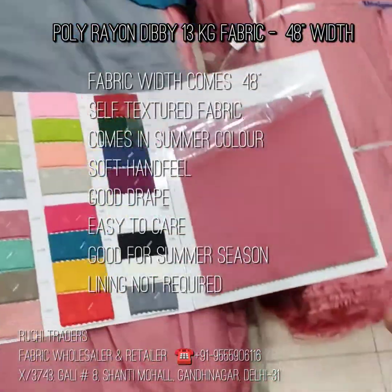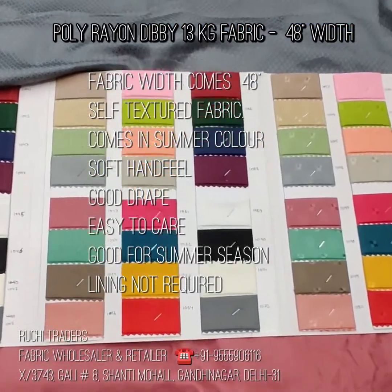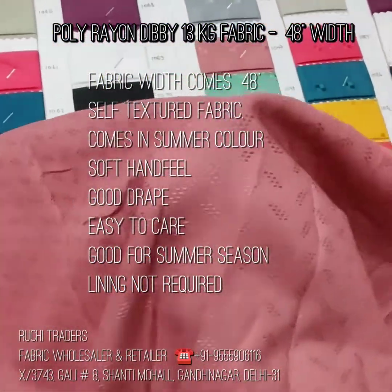Good morning, viewers. In today's video, I am showing you a poly-based rayon fabric. This is 13 kg quality. The width of the fabric is 48 inch plus.